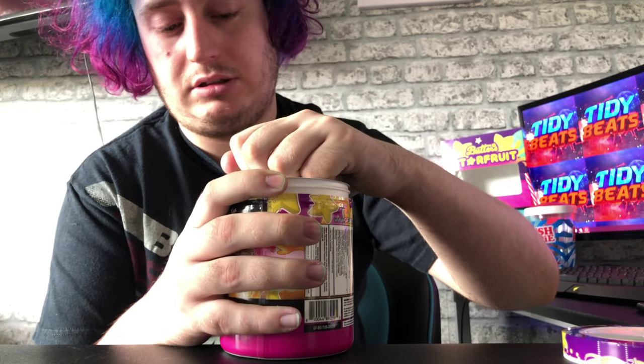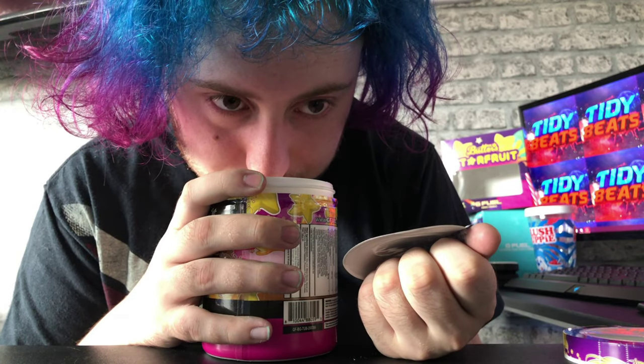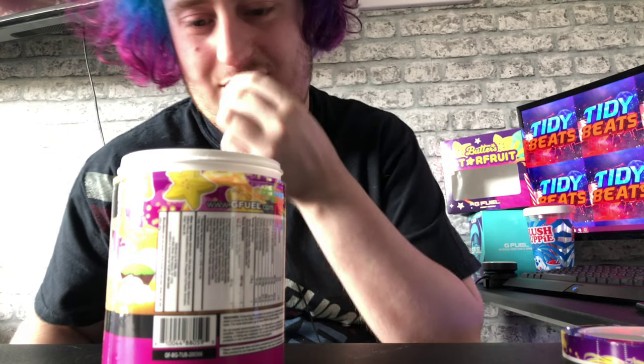Right, let's pop this open shall we guys. Just so you guys know, I've never had star fruit before. They just smell like happiness and positivity — positivity and happiness, which way is it? Oh wow, that's nice.